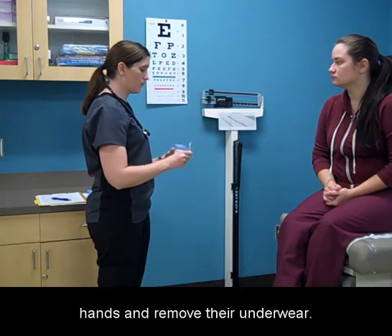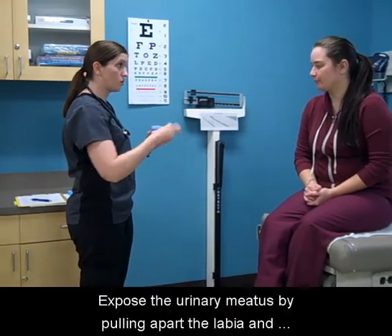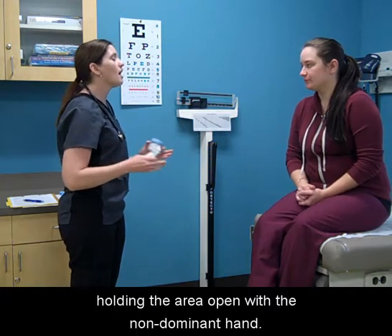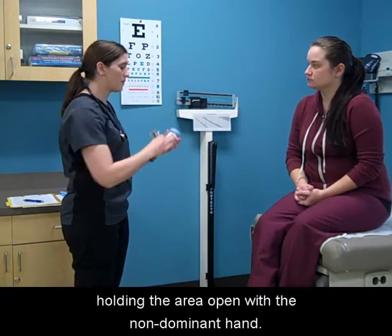Tell your patient to wash their hands and remove their underwear. Expose the urinary meatus by pulling apart the labia and holding the area open with the non-dominant hand.